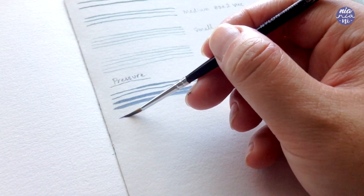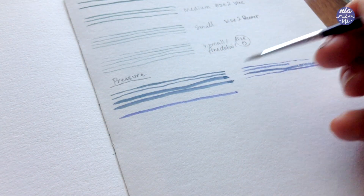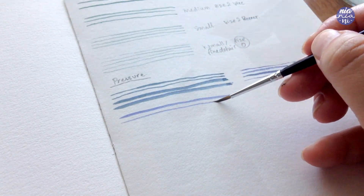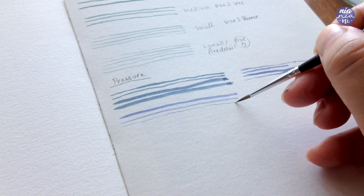Here I'm going to demonstrate painting with medium pressure and then using less and less. You can see that even if I put a certain amount of pressure, the line is still not as thick as the line I painted with the larger brush.